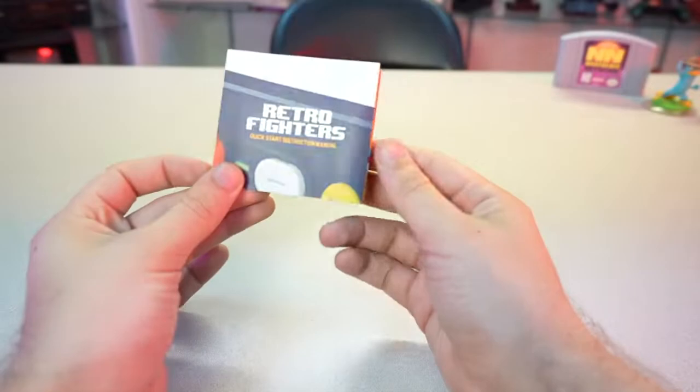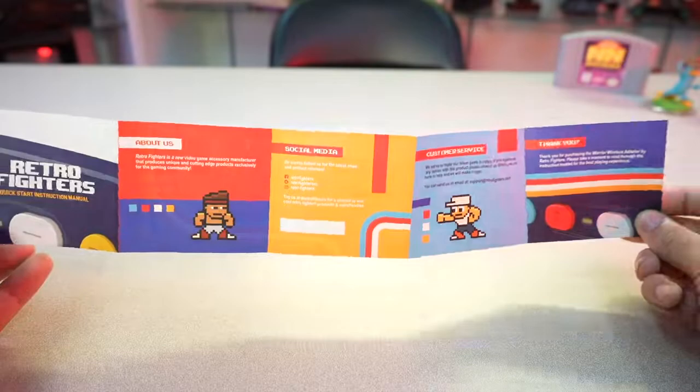Inside the box you get the adapter itself, a very short micro USB cable, and another one of Retro Fighters' comprehensive and really easy to understand instruction booklets. It has all the information for setup and all their social media — I'll put all those links in the description below.